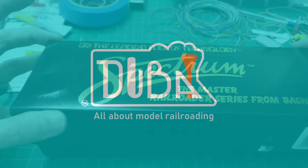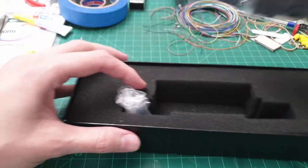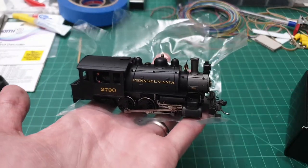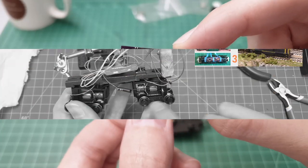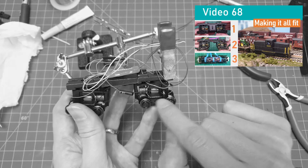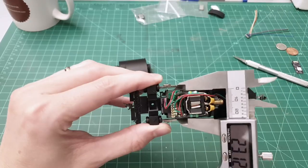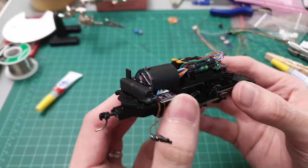Hello and welcome to Dubai Trains and another DCC and sound install. I set the new benchmark for my layout: everything should have a sound and a capacitor in it — and boy do I get myself into trouble with this rule. You might have already seen the 44-tonner conversion that was a bit of a lengthy drama. Here we go again with this Bachmann Saddleback 060 steam locomotive. Let's see if we can fit all the components in there.